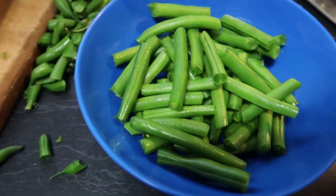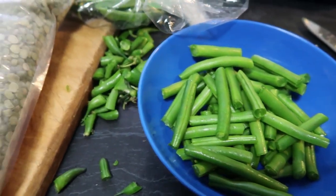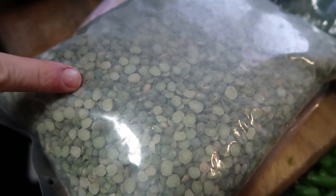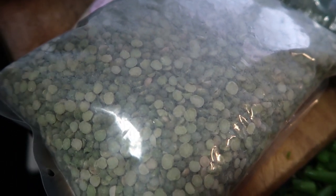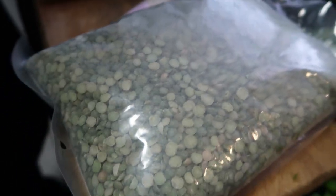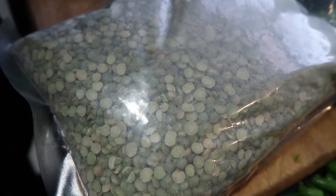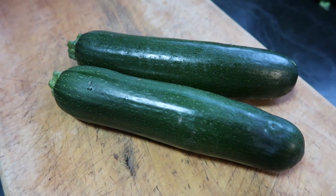Some people might not have fresh beans or snow peas on hand, so if you don't, you can always get split peas. Basically what they are is just dried peas, and all you have to do is put them in water and simmer until they're soft.